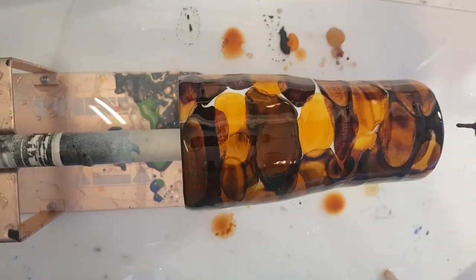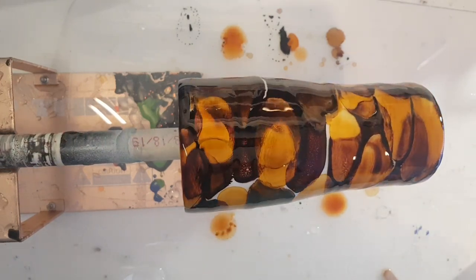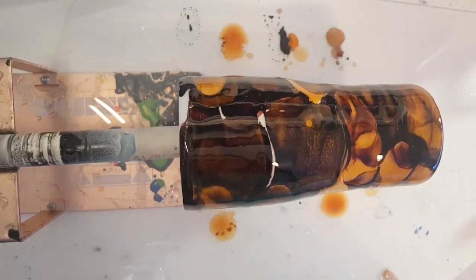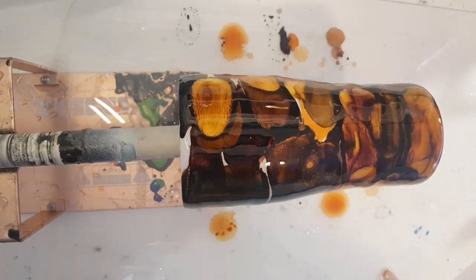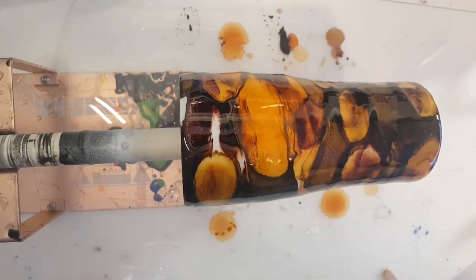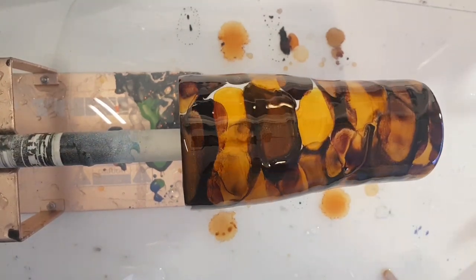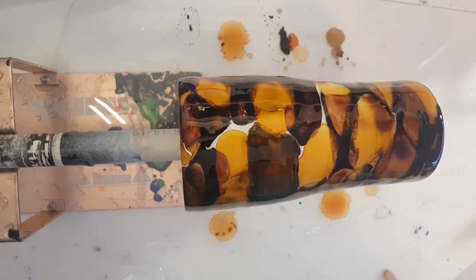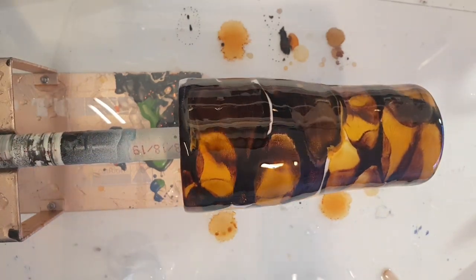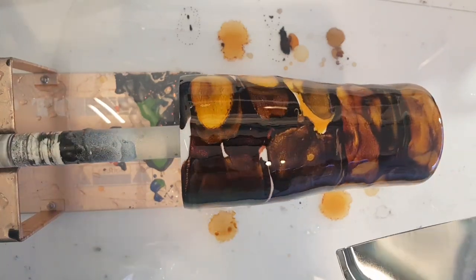Some of the drops just roll right off the cup — that just happens with inks. I'm going to watch and see if I can see that glitter when it comes around. If it's not already disappeared or colored by the ink, I'll get it out before I forget about it altogether.